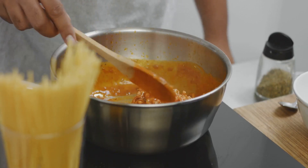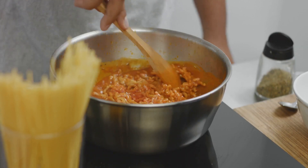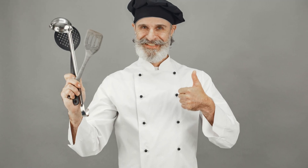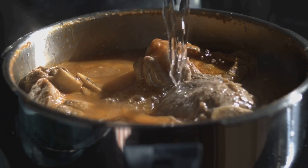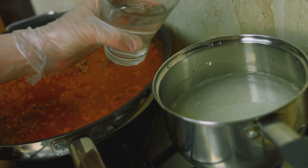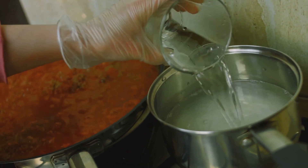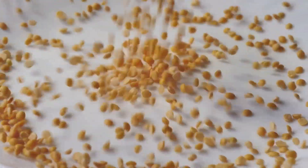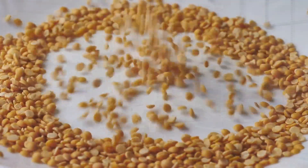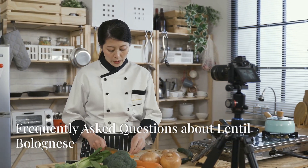Encountering a culinary hiccup? Fear not — these troubleshooting tips will save the day. If your bolognese is too thick, add a splash of water or vegetable stock to thin it out. If it's too thin, simmer it uncovered for a few more minutes to allow excess moisture to evaporate. And if your lentils are not cooked through, add a bit more liquid and continue simmering until they are tender.